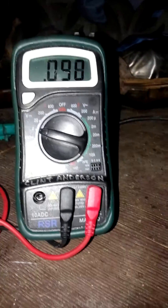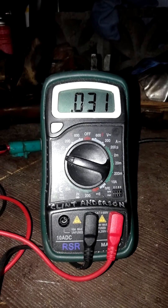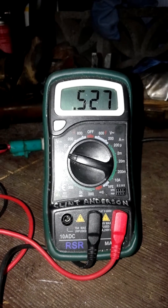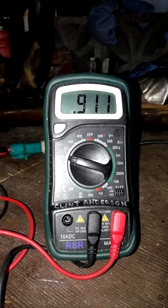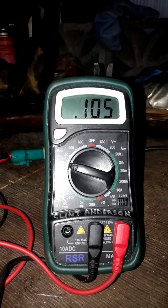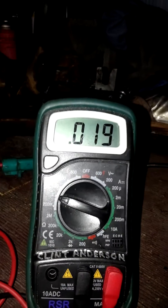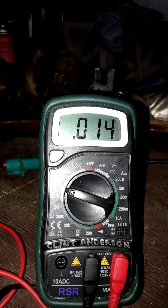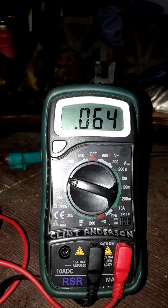So I heat it up, and it does get to where you want it — it will get to one. Then we drop it down, and see it's taken a while to drop down to zero. So therefore I know this is a bad O2 sensor.